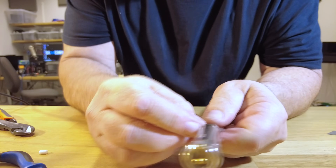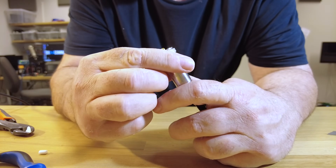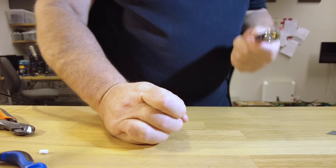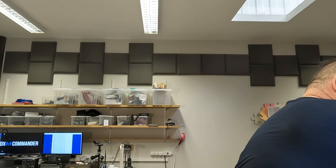That grommet is nearly on - it just needs one more turn. Now this is when you're going to laugh. I've got a little adjustable wrench on the back of the socket.